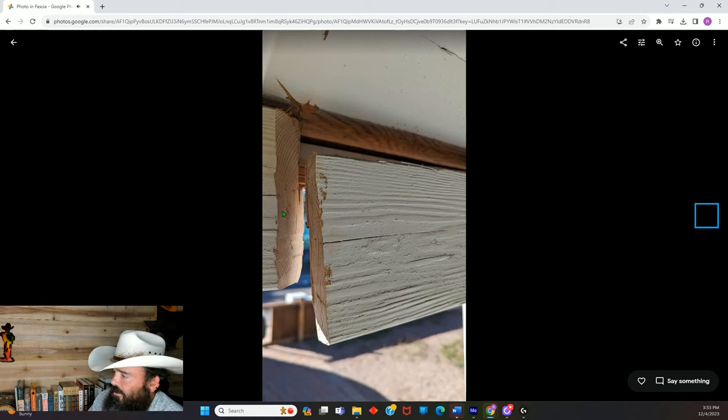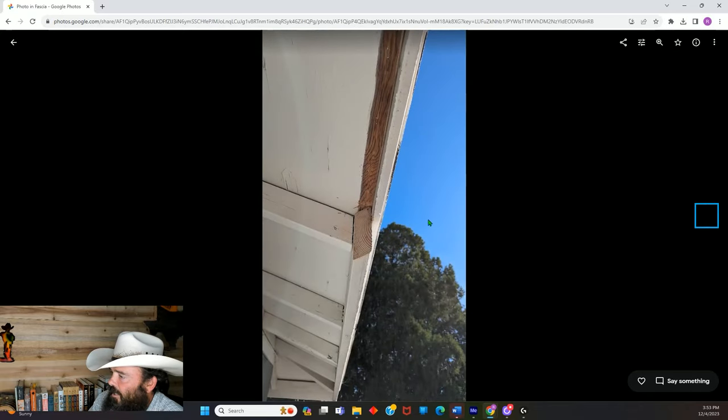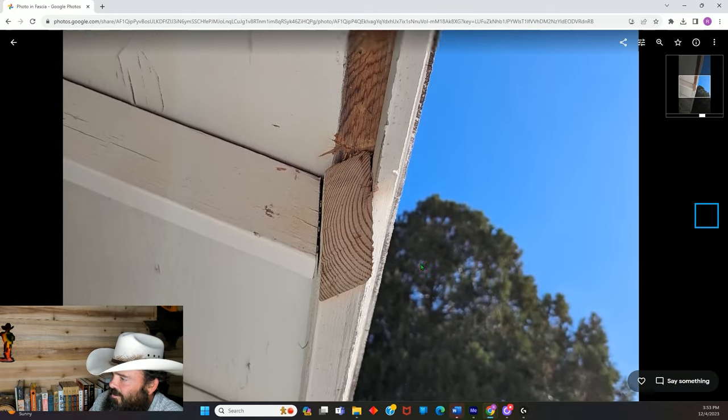I used my multi-tool to make a rough cut at a 45-degree angle — and I do mean rough. That is not the final cut; that's just the initial cut to get the board out. And here's the final form for that cut — that's the exact same cut cleaned up. It's not bad at all.